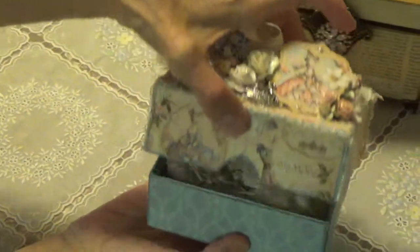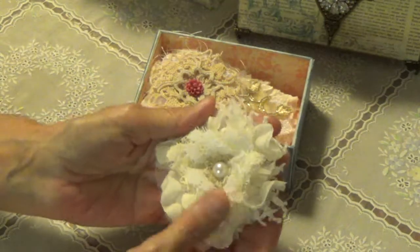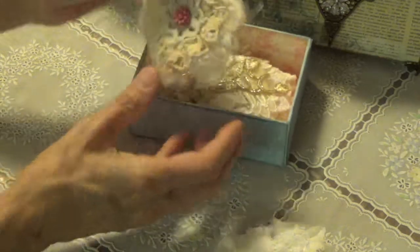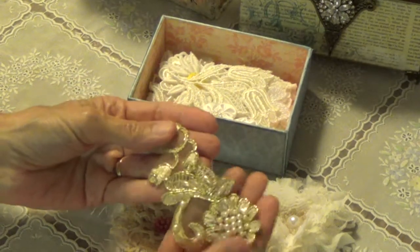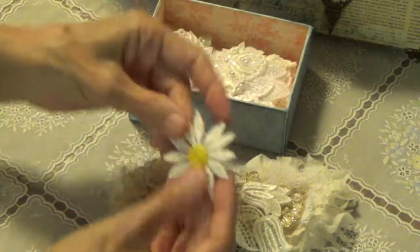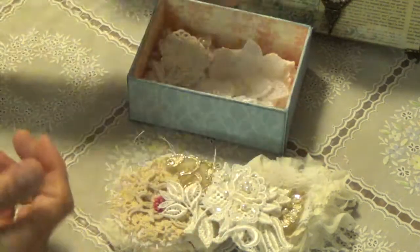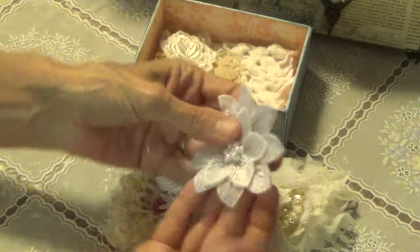And then you open it — now she lined it. Oh, look what she did inside! Some handmade flowers — oh look at those, they're gorgeous. Layers and layers. Look at the doilies and the lace. Oh my. Pretty appliques. Oh, she got a lot in this box. Look at how pretty that is.